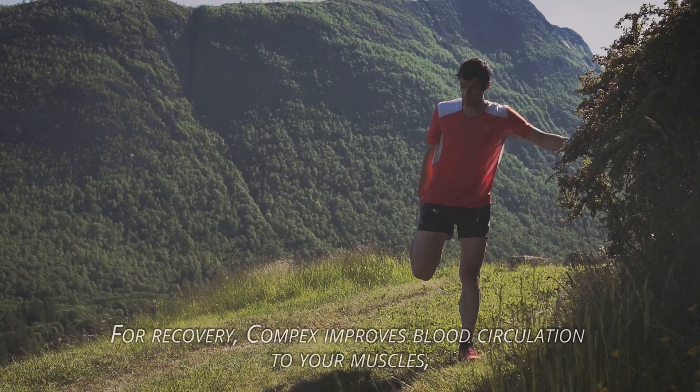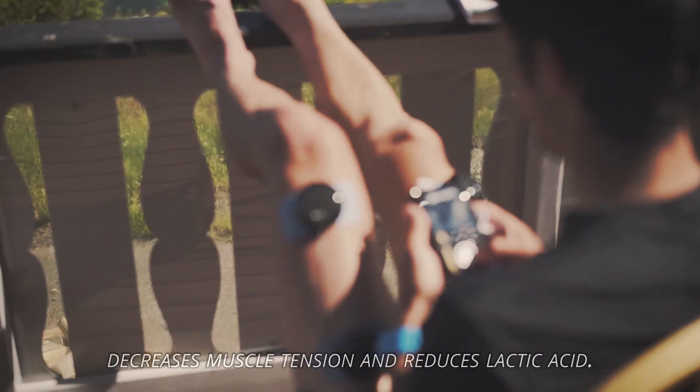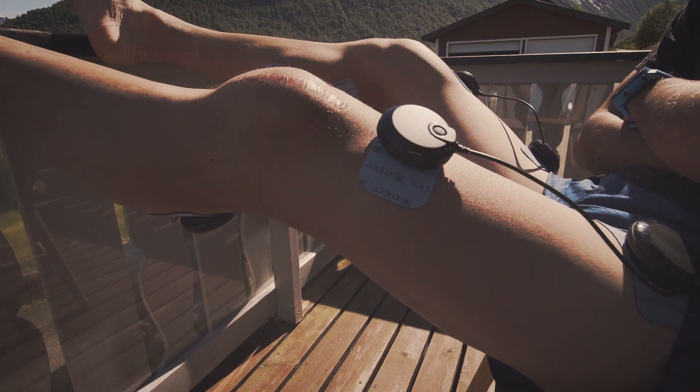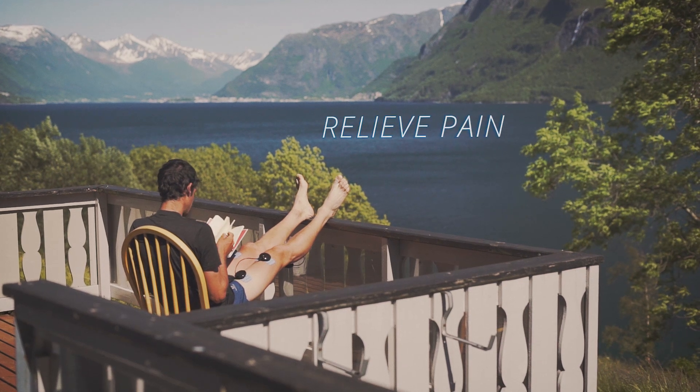For recovery, Compex improves blood circulation to your muscles, decreases muscle tension, and reduces lactic acid. Compex can also relieve pain by blocking pain signals to the brain.